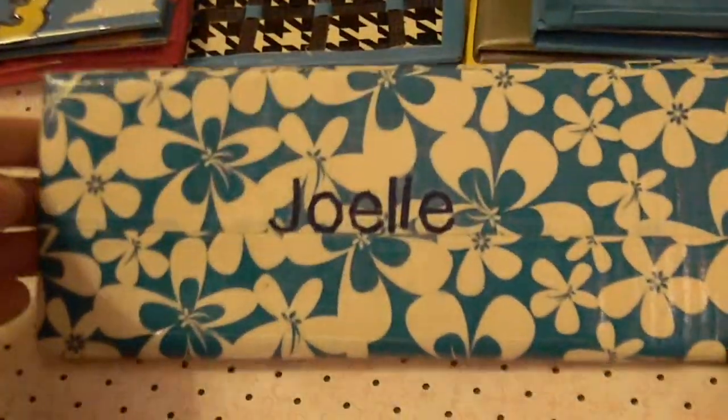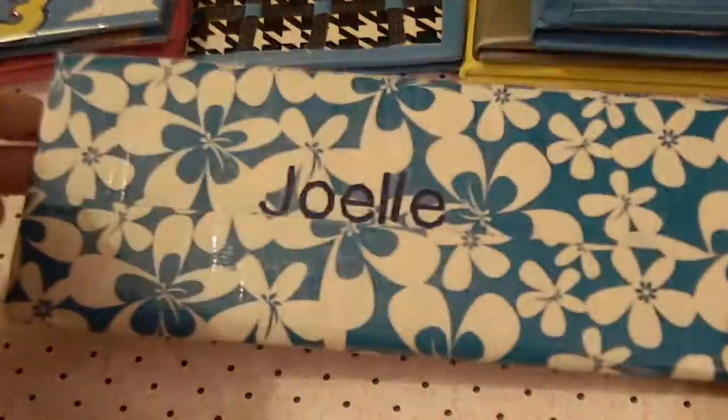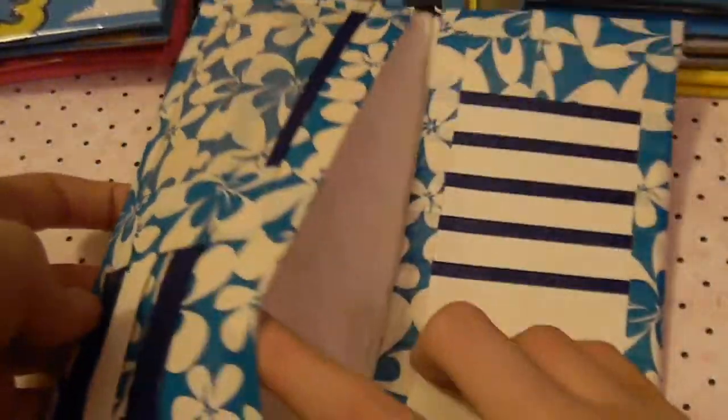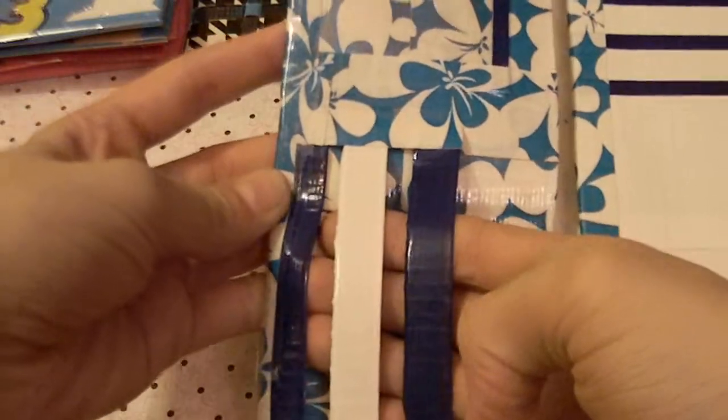The last wallet I made is a Christmas present for my friend. It's all blue Hawaiian flowers and it has her name clear taped on it. When it opens up, on the back you have a coin pouch. On the inside you have 5 card pockets, 2 bow folds, an ID, and a striped pocket.